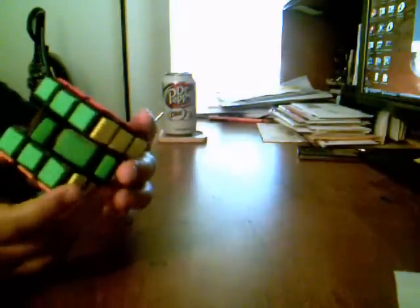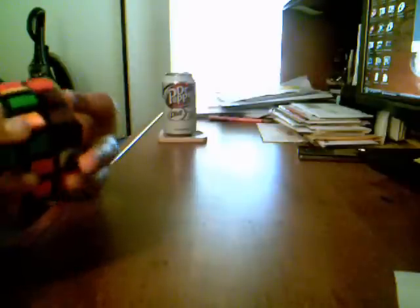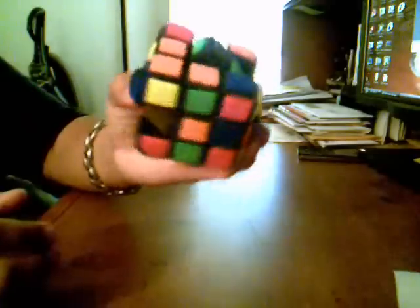To keep this video short, let me just scramble this up and show you what it looks like scrambled. And this is what it looks like scrambled.